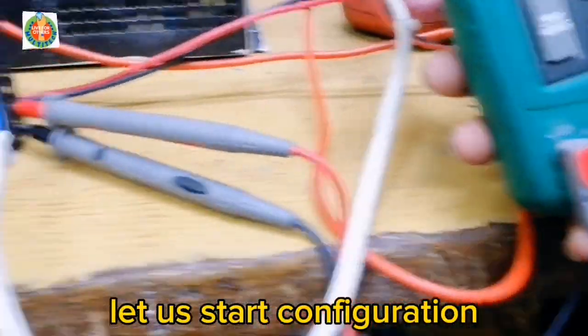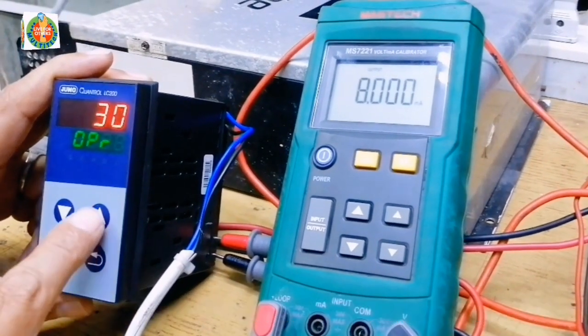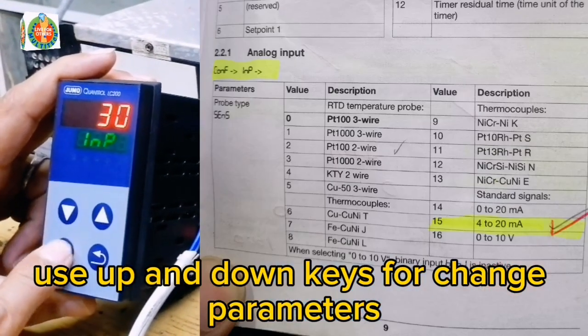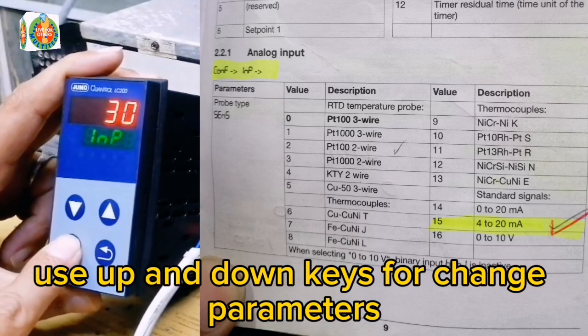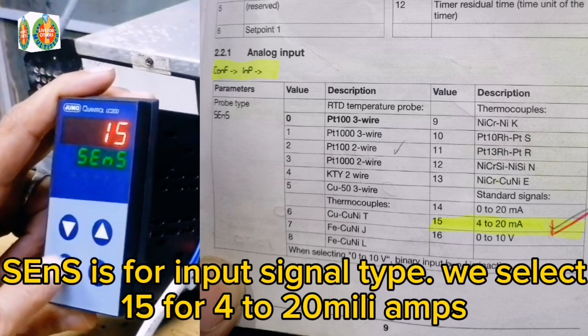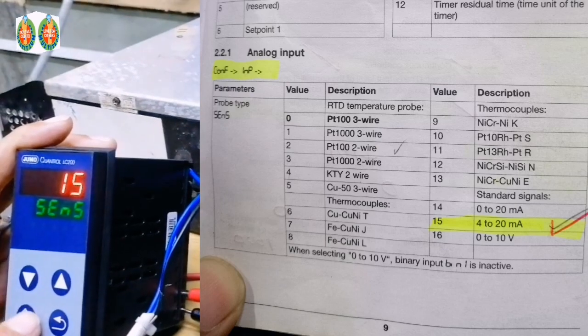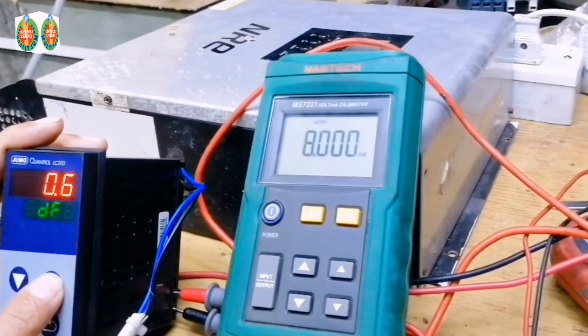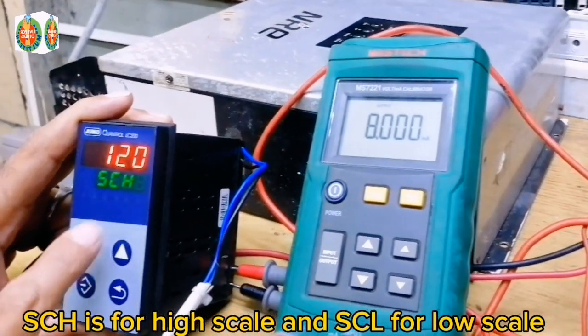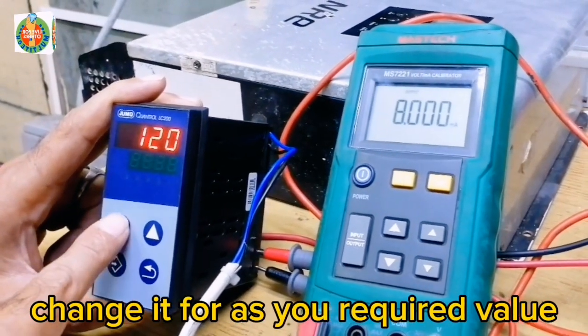Let us start configuration. Press the Enter button for a few seconds, then use the up and down keys to change parameters. SENS is for input signal type — we select 15 for 4 to 20 mA. SCH is for high scale and CCL for low scale; change them to your required values.